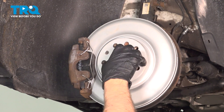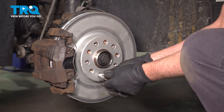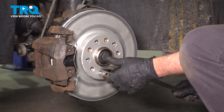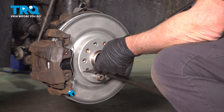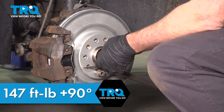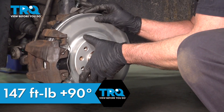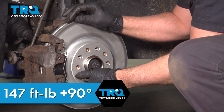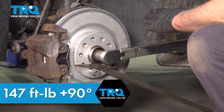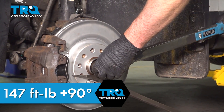Now I'll put the bolt in, get that started, and snug this down. I'm going to take two of the lug bolts and get those started. Take a pry bar — this is just going to prevent the hub from spinning. I'm going to torque the nut to 147 foot-pounds. Before we go any further, I'm just going to spin this 180 or 360 degrees and go again — just make sure it's torqued. Then you want to go an additional 90 degrees.